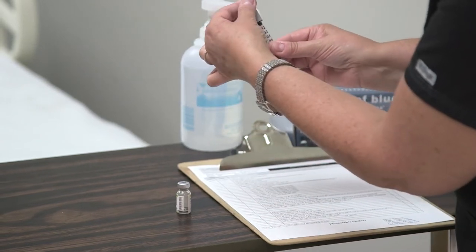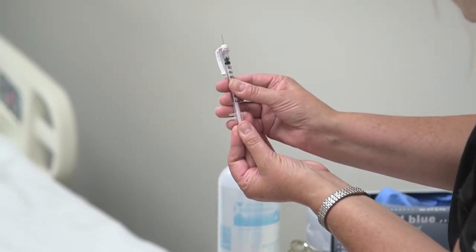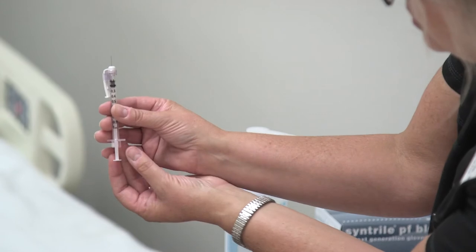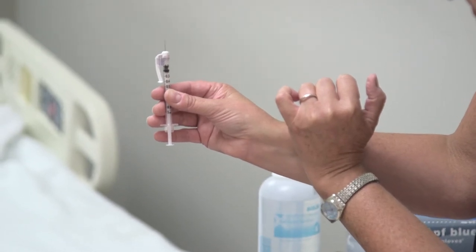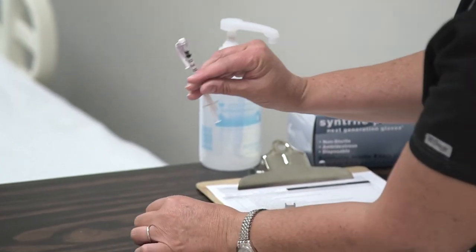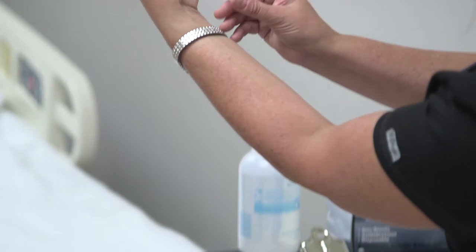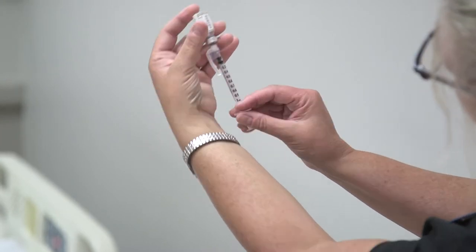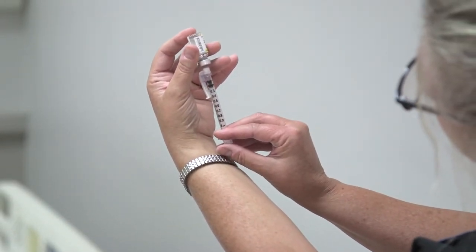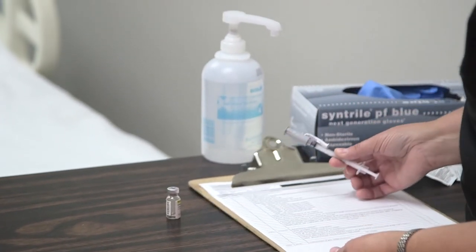Like other medications, we are going to draw up air first — just 0.1 milliliters. You can see the top of the plunger is right at the 0.1 mark. We inject the air in, then draw the medication up to eye level so you can verify your exact dose. Now we've drawn 0.1 milliliters of our PPD. We can cap the syringe safely.